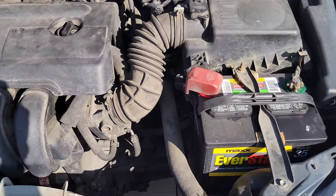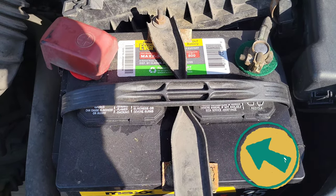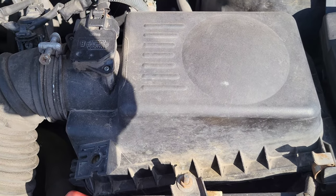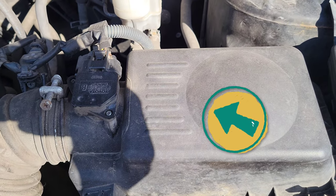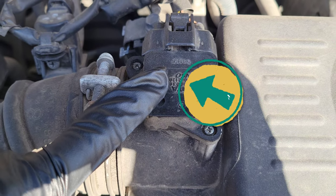On this side of the engine is the battery, right here. Just behind the battery is where the air filter goes — the air filter sits underneath this cover here. And this right here is the mass airflow sensor.